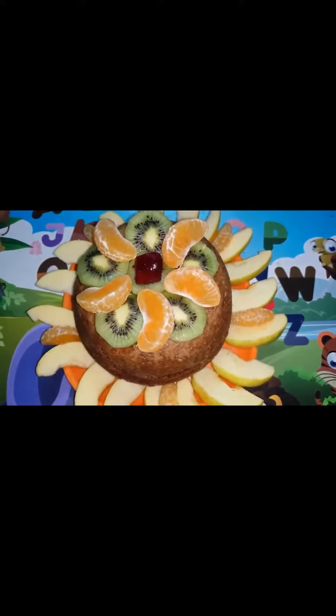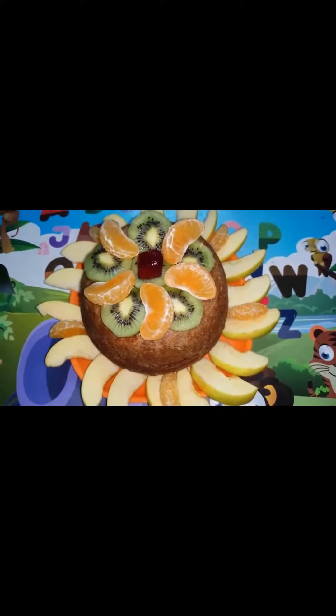Happy Children's Day and I made a sponge cake.